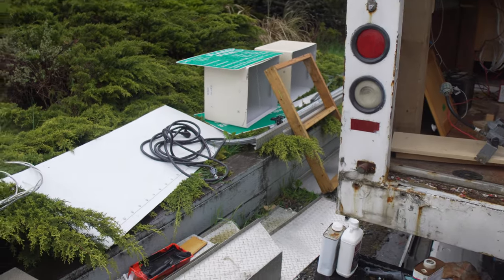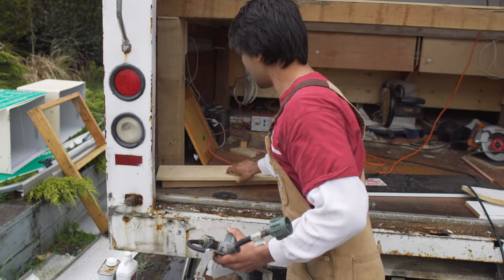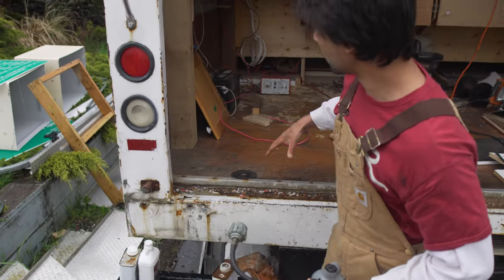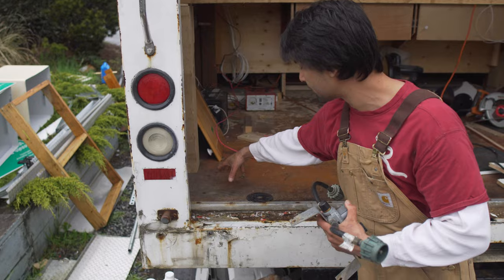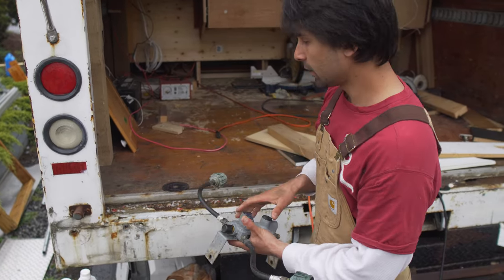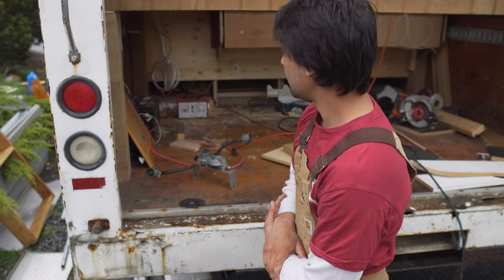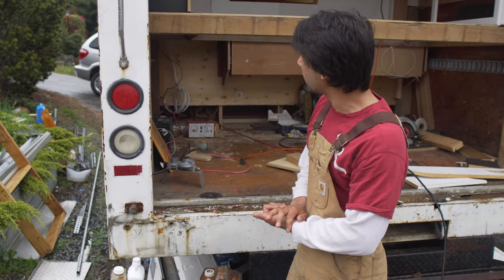I've got all the wires hanging down — I'm going to have my electrical panel and charging stations here. My shore power is standing over there but it's going to go in this corner. For the propane tanks, I want to cut a hole in the floor and stick the propane tank down between the two cross members, box it all in, hidden kind of underneath the vehicle so it can still vent to the outside.